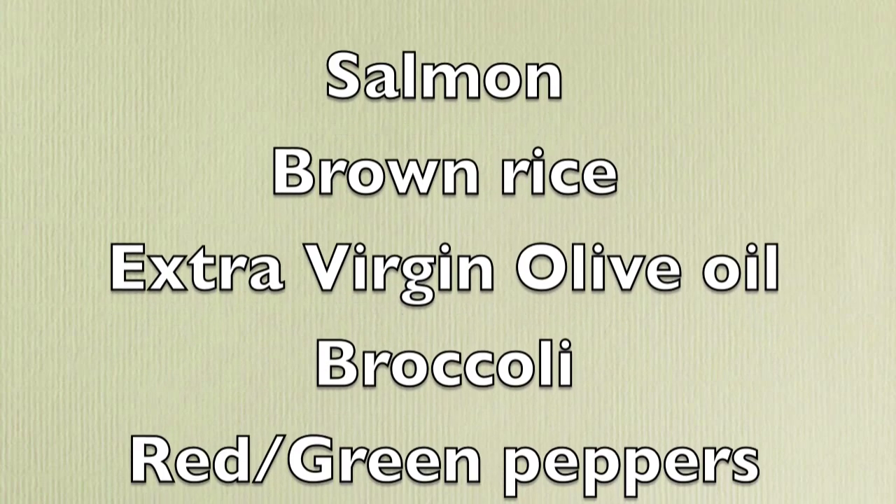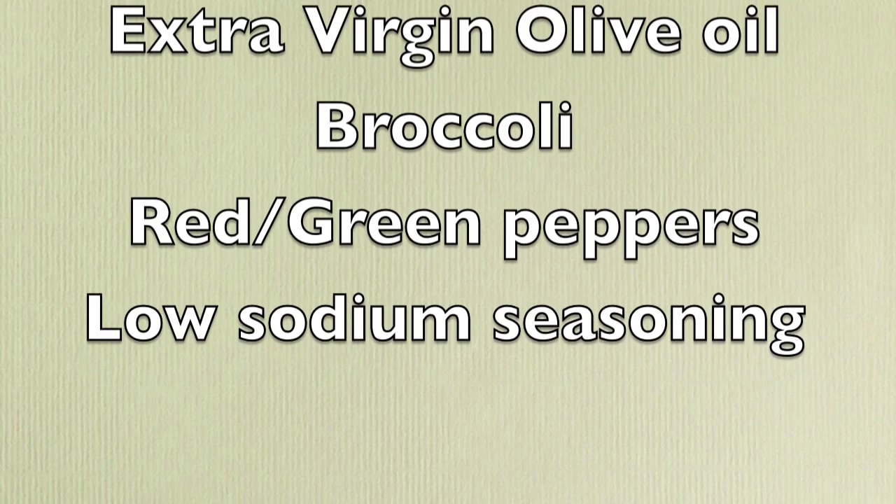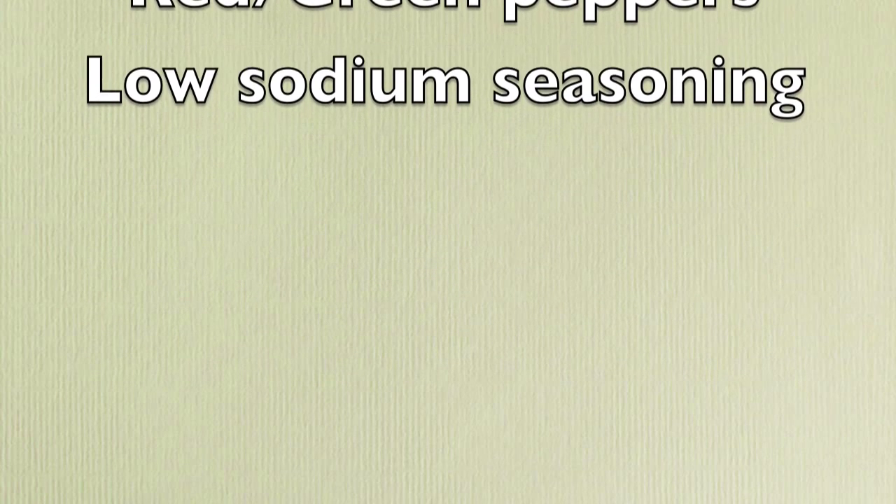For this meal you are going to need salmon, brown rice, extra virgin olive oil, broccoli, red and green peppers, and your favorite low sodium seasoning.